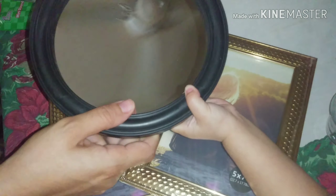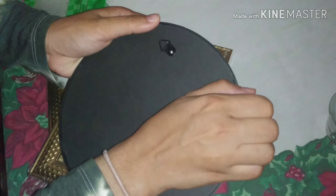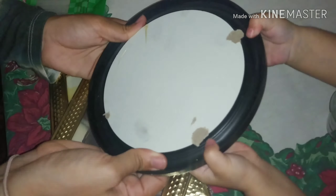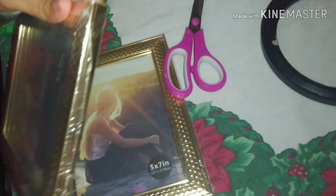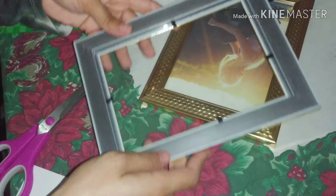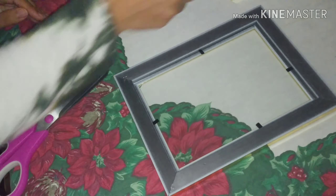My daughter right here is helping me — she's just touching everything because that's what she likes to do! We're going to start by taking the mirror out, then taking the little backing out — don't throw it away. Once the mirror is out, just put it to the side. Then take the packaging off the frames, the back, and that little piece of paper inside. Once they're all out, we are going to glue the glass onto the frame so it doesn't wobble around.